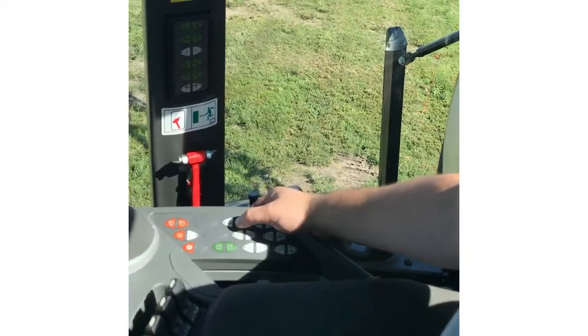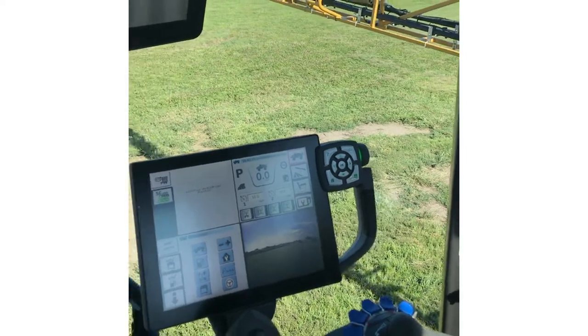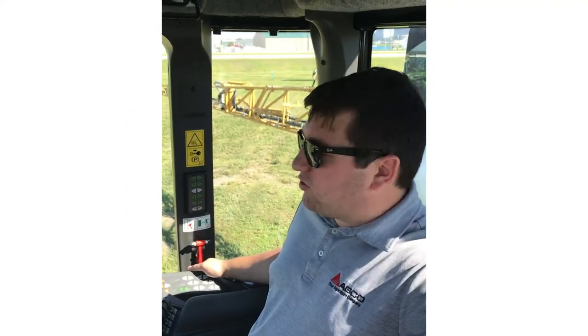With this feature, all you have to do is press and hold, and that's going to fold your booms in. If you see an obstacle in the way, all you do is let off and it'll stop the booms mid-fold sequence.